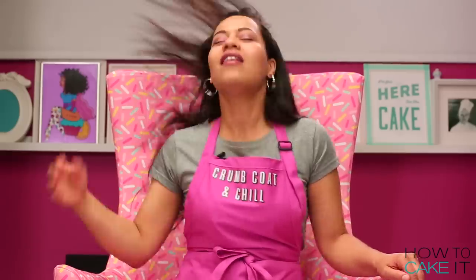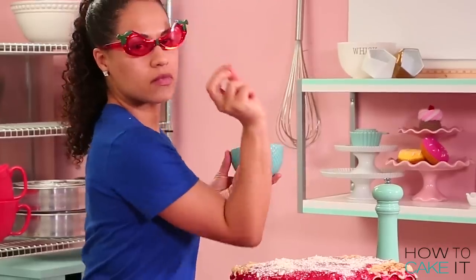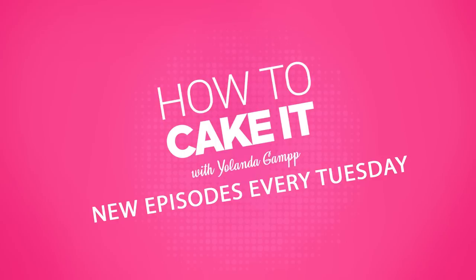Welcome back to How To Cake It. I'm Yolanda and this week I'm caking a giant piece of lasagna for Father's Day. Cody had a difficult time shooting this episode because he was salivating and I kept having to remind him that it wasn't lasagna, it was cake.